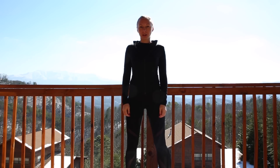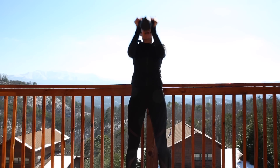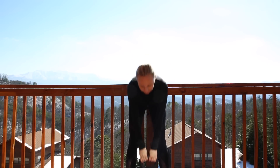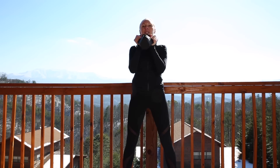The first exercise we're going to do is with the kettlebell. Bring it nice and in line with your legs. We're going to do a clean, front squat, and press — we're going to do 10 of these. Are you ready? Let's do it — clean, front squat!